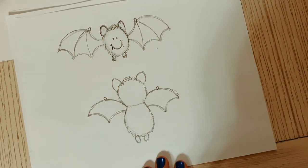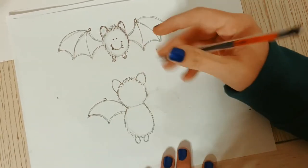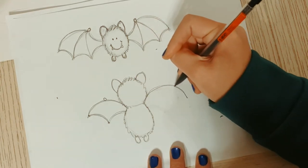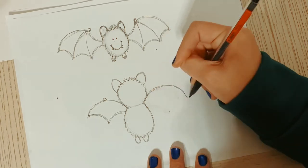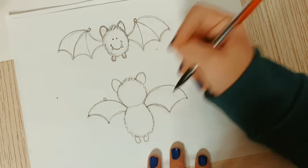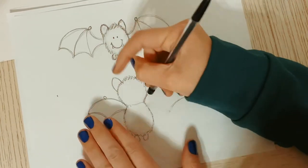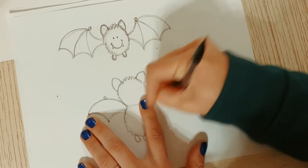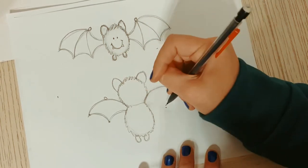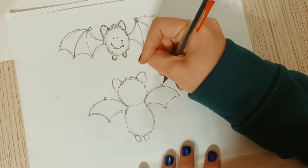I feel like my bat wings just aren't big enough, so I'm going to erase them - and I do that a lot! I want them just a little bigger. There we go, that looks better. Then I'll put my line right here in the middle. Maybe you like small wings - I couldn't decide if the small one or big one was better. Never mind, I'm going back to small - I think I like it small. That's the fun part with doodling: you can just keep changing your mind!